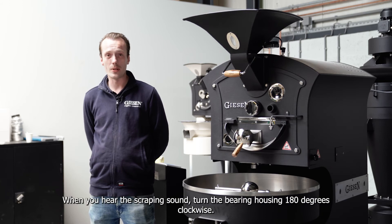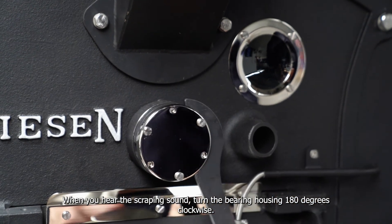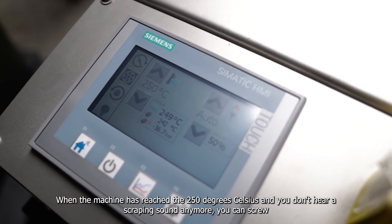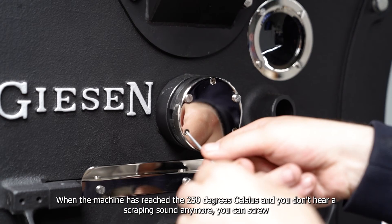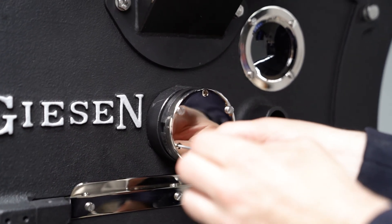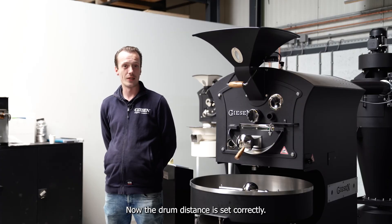When you hear the scraping sound, turn the bearing housing one more time 180 degrees clockwise. When your machine has reached 250 degrees Celsius and you don't hear a scraping sound anymore, you can screw the allen bolts back in again. Now the drum distance is set correctly.